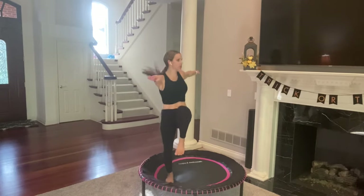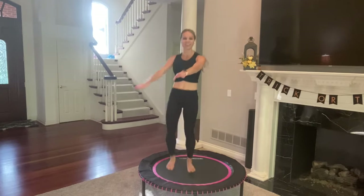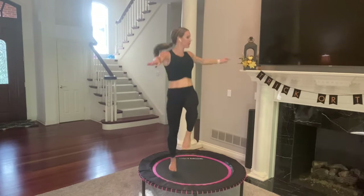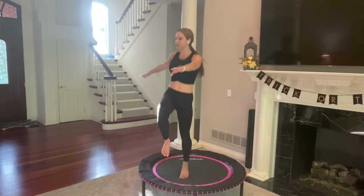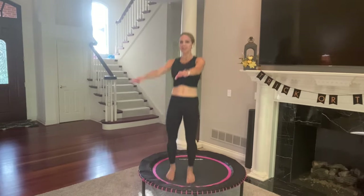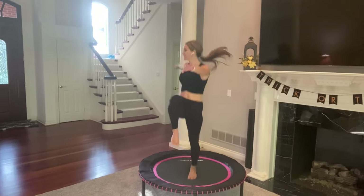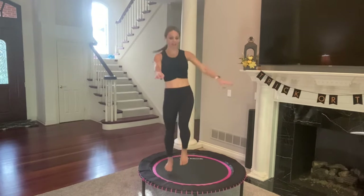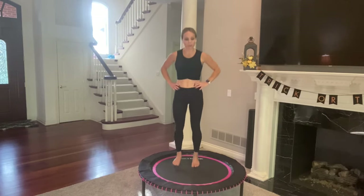This is also going to challenge your balance, which is great because as we age, we start to lose some of our balance. So by working out on the rebounder, we reconnect with those tiny little muscles and help to stay balanced. Beautiful. You have just about 10 more seconds. You can always lose the arms if it's too challenging. Moving into move four now.